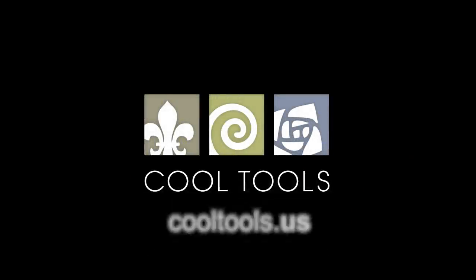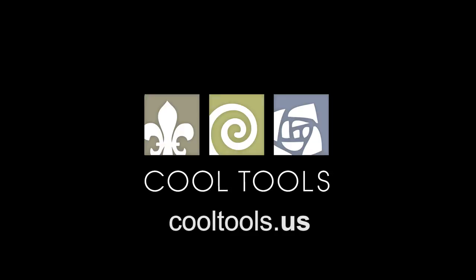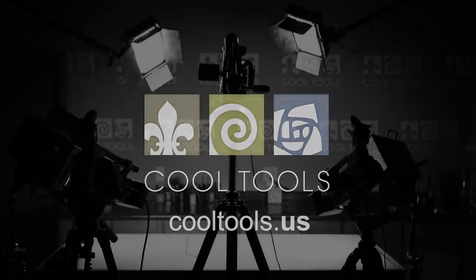Visit our learning center at CoolTools.us for more cool jewelry-making videos. Subscribe to our YouTube channel, like us on Facebook, follow us on Twitter, and be sure to sign up for our email list to be the first to hear about new videos, new products, and other cool stuff from Cool Tools.